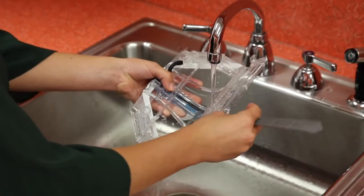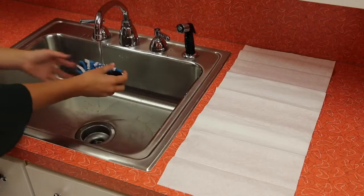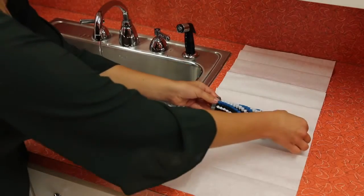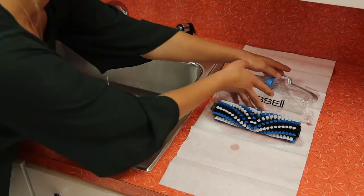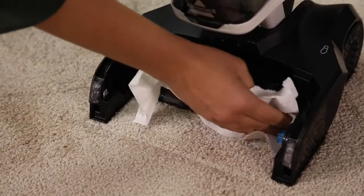Use the nozzle clean out tool to remove hair and debris from the nozzle. Both can be rinsed under warm water.